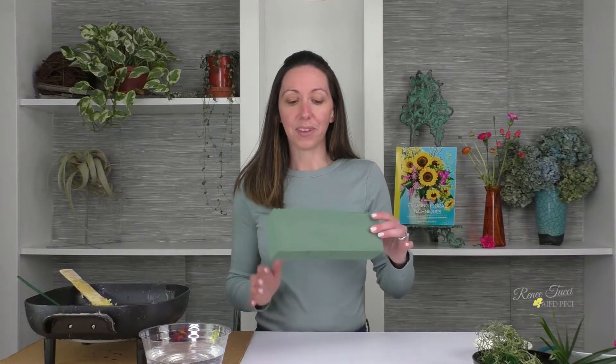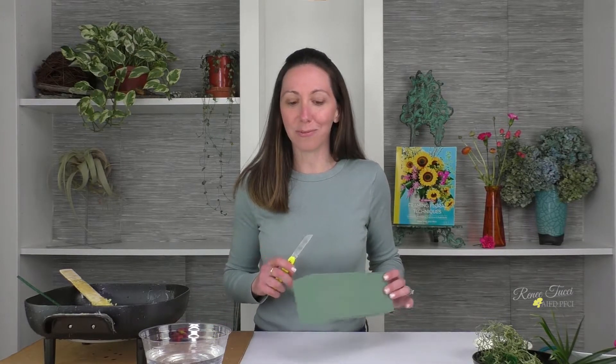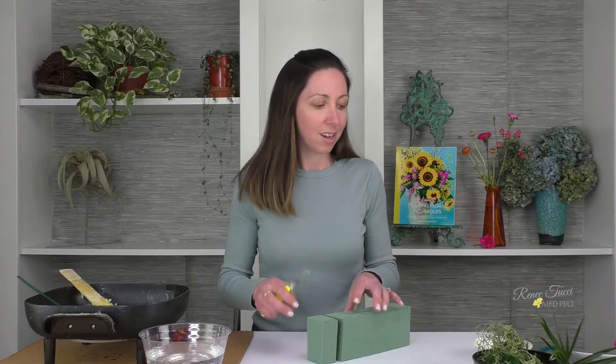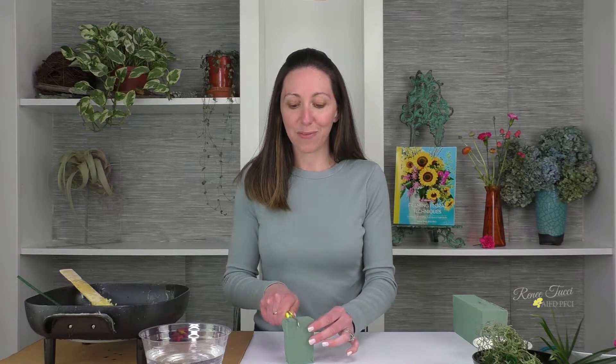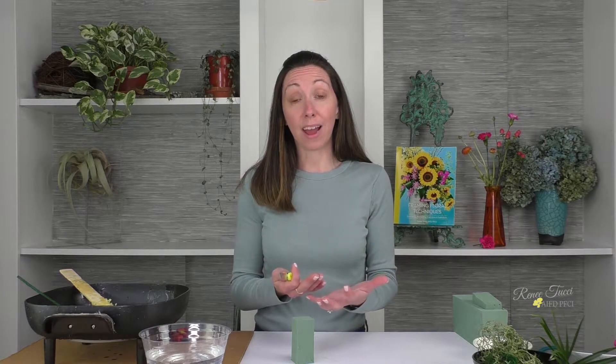Today we're going to make flower sushi, and I'm going to start by using some floral foam. This is actually a scrap piece of floral foam — we don't want any waste, we want to use everything we've got. So I'm going to take this piece of floral foam and with my knife, I'm going to cut it into a smaller section, and from there I'm going to square it off because sushi is generally round. The goal here is to make a round vessel for our flower to live in.